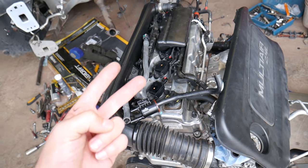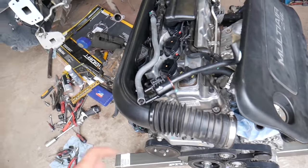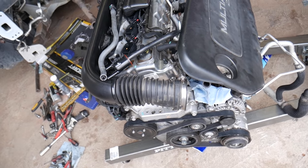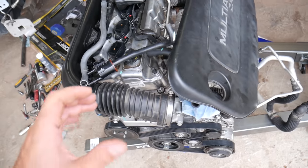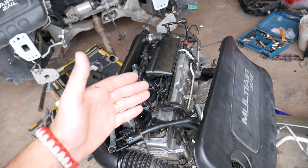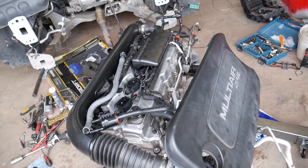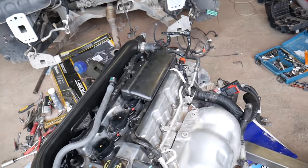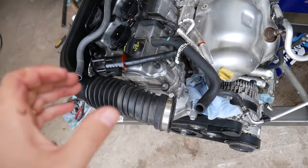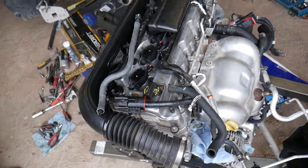Stuck open can cause rough idle and hard starting, especially when it's cold. Because when it's stuck open, it creates a vacuum leak — it sucks extra air from the fuel tank that the computer doesn't know about. The engine is confused: it thinks it's getting a certain amount of air but it's getting more, so it puts in less fuel. The car may misfire and you may get a code for a lean running engine, which usually indicates a bad oxygen sensor or bad mass airflow sensor. You could spend hundreds of dollars replacing those sensors, and that won't fix your problem.